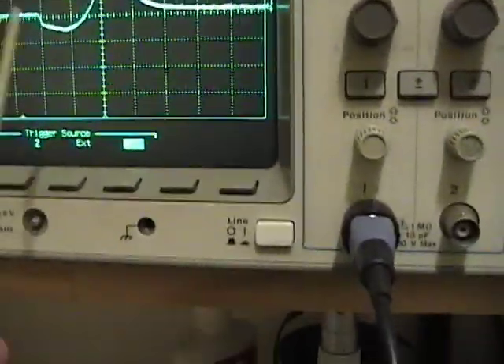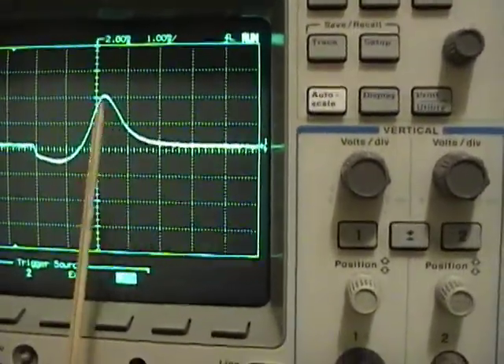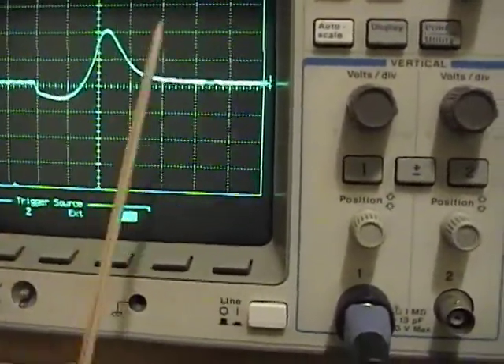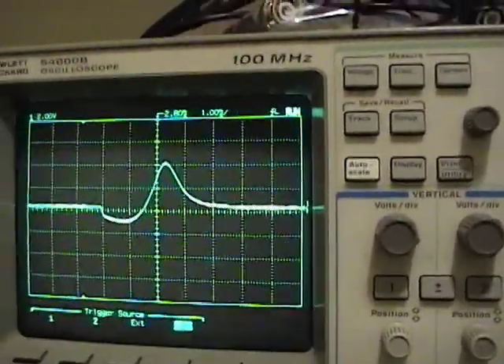You can do this with a meter, but you'd have to set your RF generator to various points, take meter readings, plot it out, and every time you make adjustments you have to go back and forth to make sure it's symmetrical. It's much easier to just look at a picture on a scope.